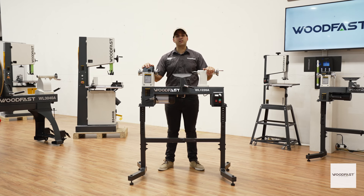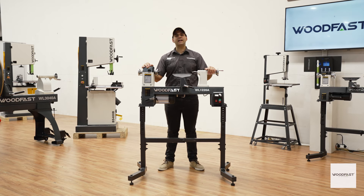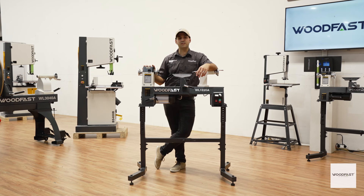It features an easy-to-use electronic controller with digital readout, a heavy duty spindle with 24 indexing positions, and a rock solid cast iron lathe bed. This compact lathe is perfect for the enthusiast, educators, and pro woodturners alike. Stick with me as we go through the details.